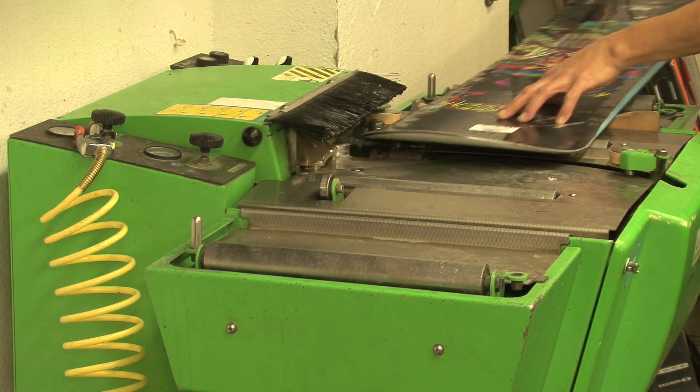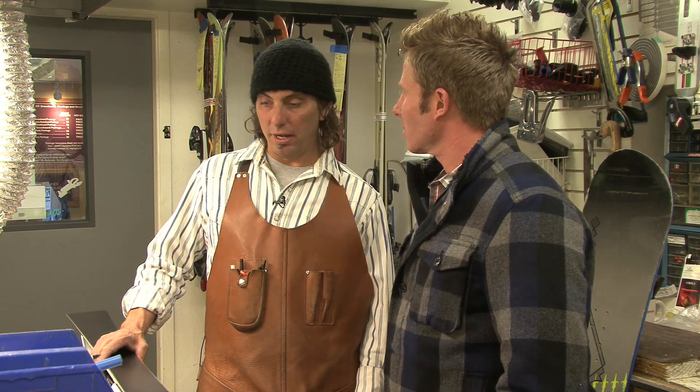You guys have a ton of equipment here. We are fully stocked with Wintersteiger gear — a full Wintersteiger belt and stone grinder. We use ceramic disc edging to finish all our gear, and quite a big supply of hand tools too. This is the best place because you can actually pick up the gear and get it back before the next morning. We are an overnight turnaround — not every shop in Tahoe will offer that. We will stay here till the sun rises if need be to make sure people are out on the hill the next day.